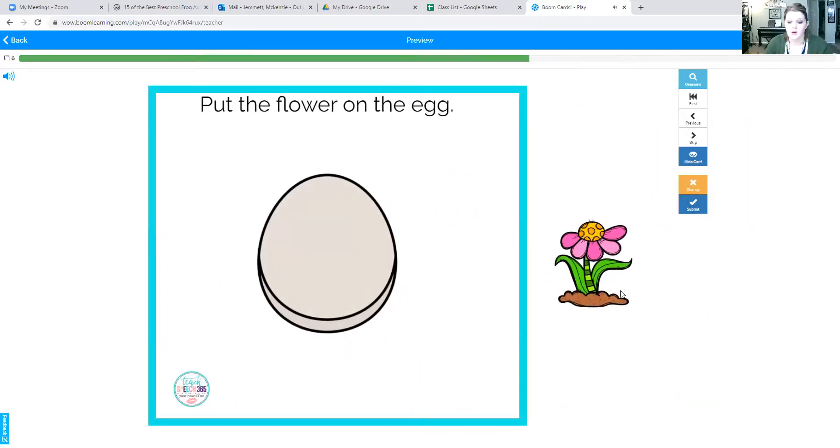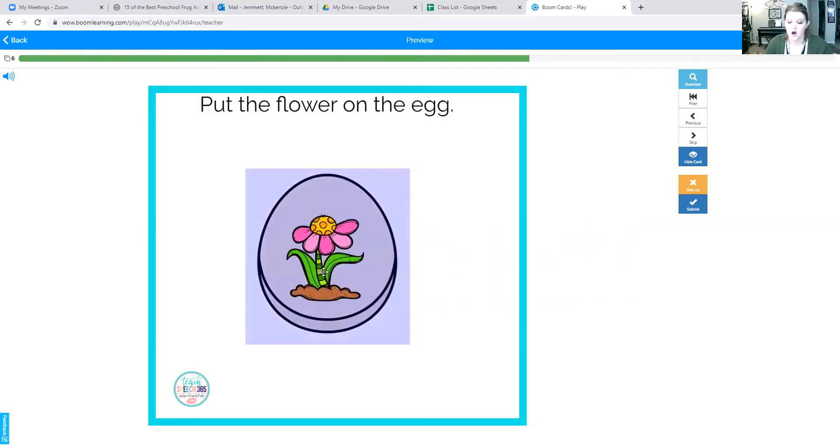Put the flower on the egg. Ready? Flower goes on the egg. One more time: on the egg. Good job.